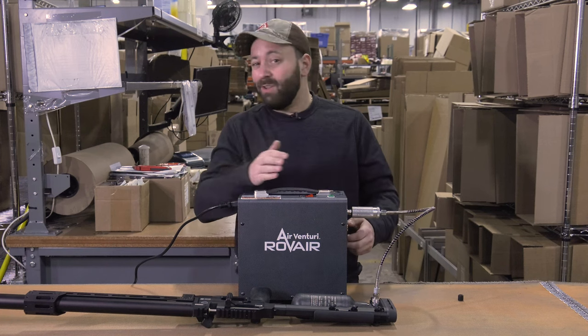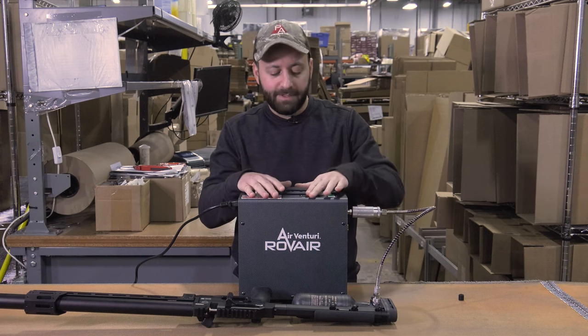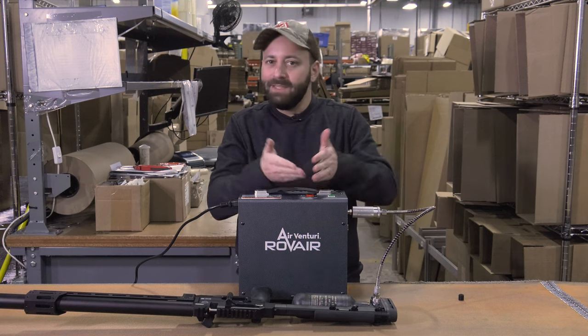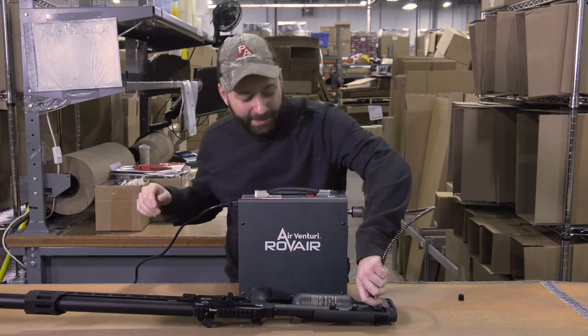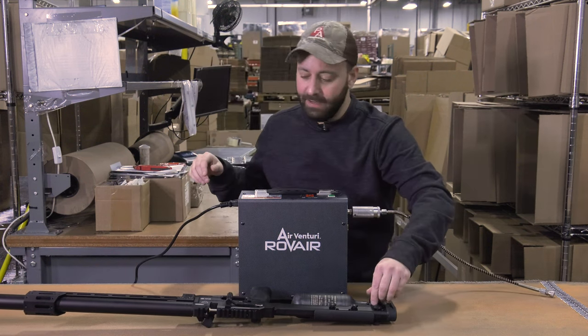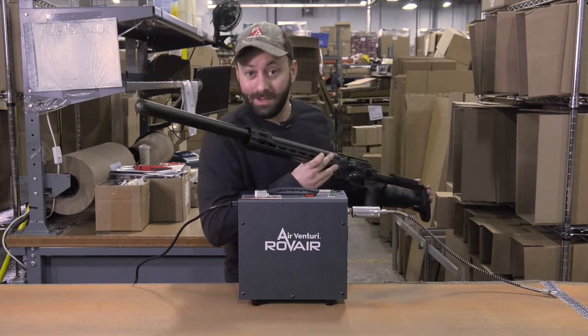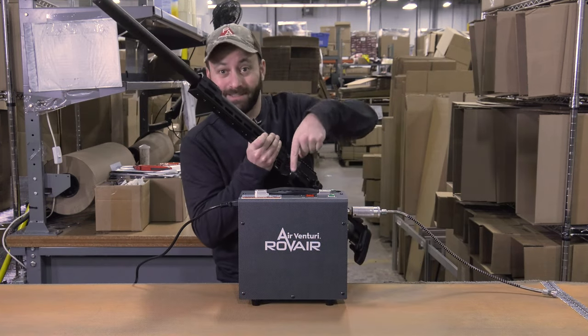If you want to let the unit cool — that was a pretty quick fill, maybe a minute or two — but if you have a longer fill, you might want to let the fans run for a second. Just flip it back to that middle position and you're all set. We've bled the line, we've turned off the unit, and we are good to disconnect our gun. Now I am going to go shoot this beast, and you guys are going to go to the website and check this thing out. We'll see you next time.